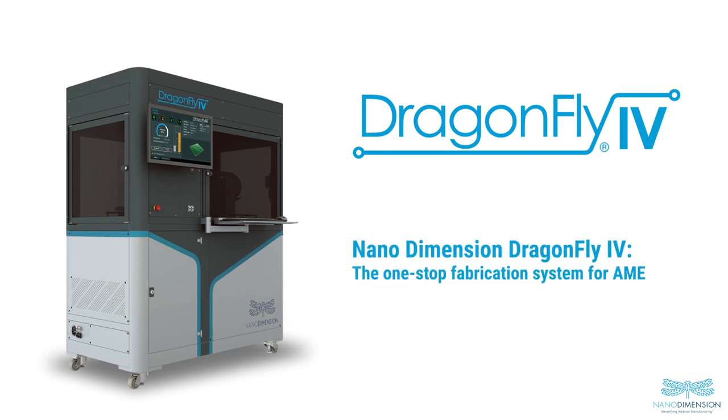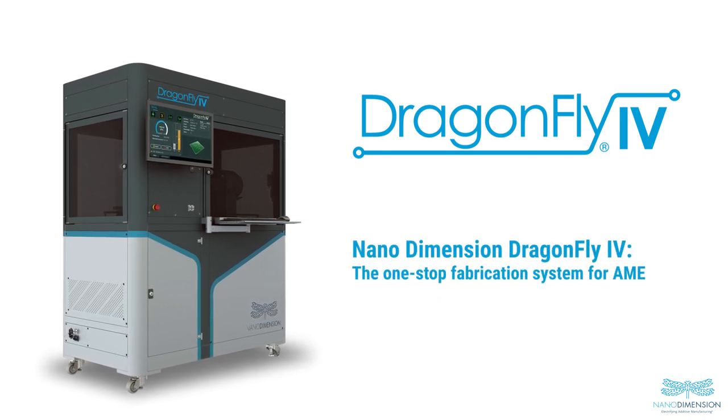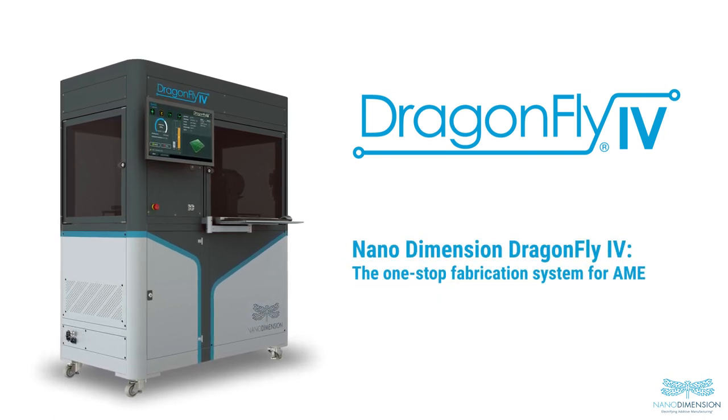The Dragonfly 4 is a one-stop fabrication system for additive manufacturing electronics, producing functional circuits and devices that reshape an electronics form factor, performance, and development cycle.